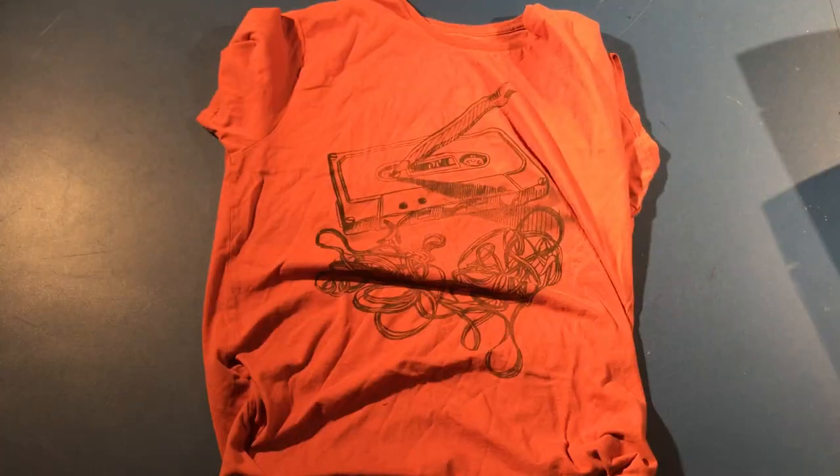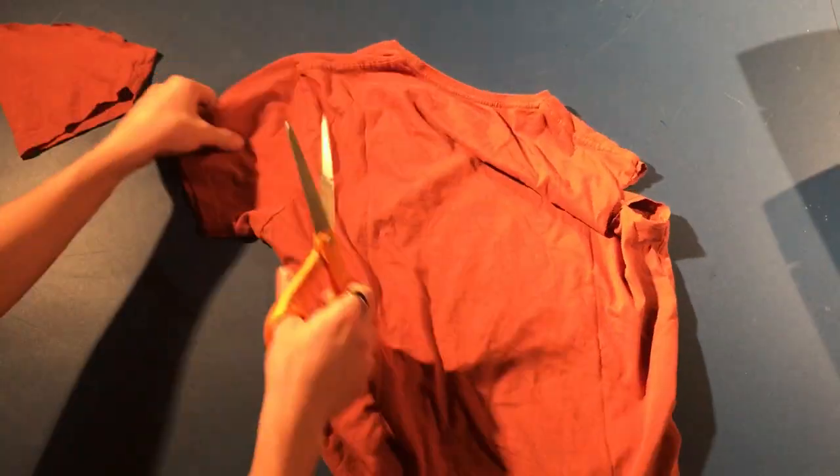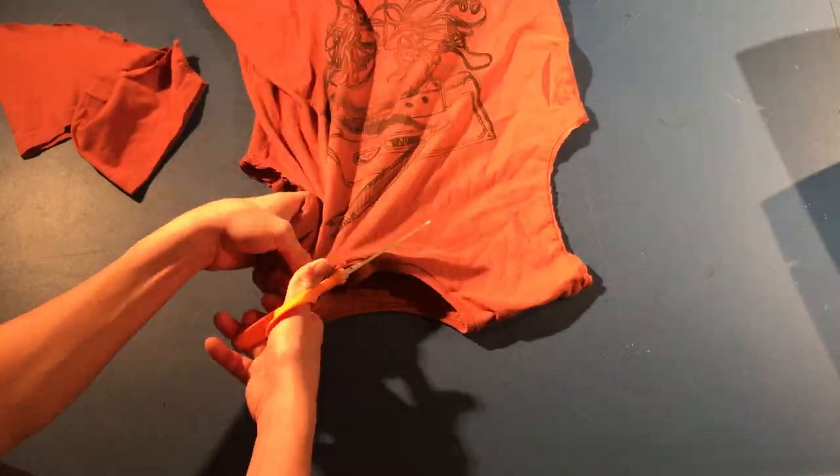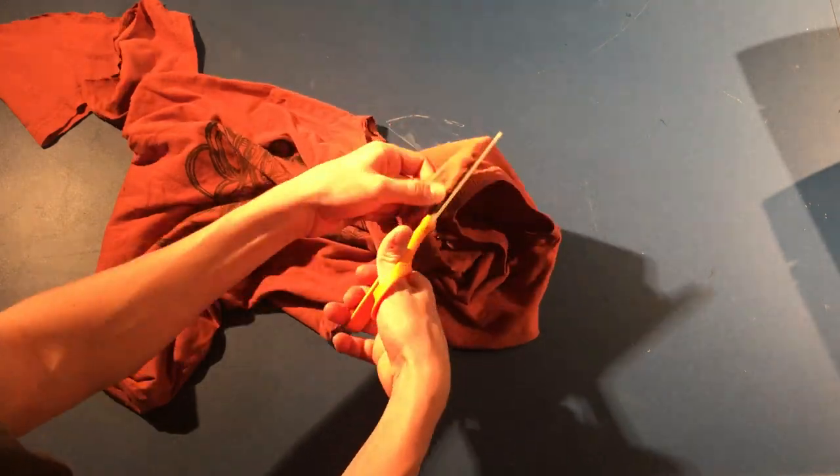Now go ahead and turn it back right side out. When cutting off the sleeves, you're going to want to make sure to keep the seam so that the handle stays sturdy. But you're going to want to cut out the neck seam so that the opening is stretchy enough to fit all your stuff.